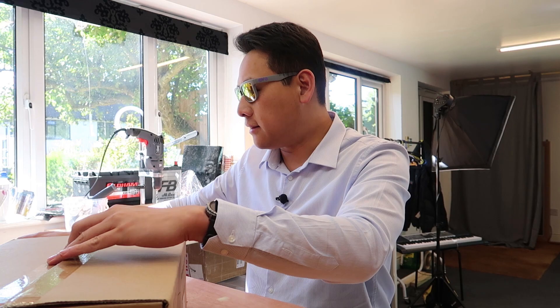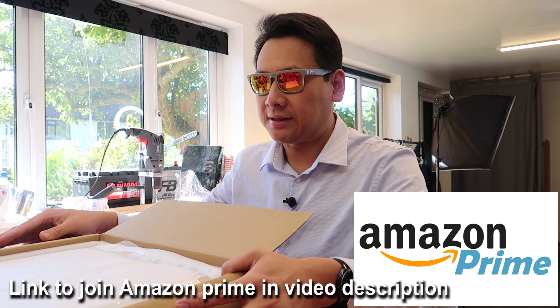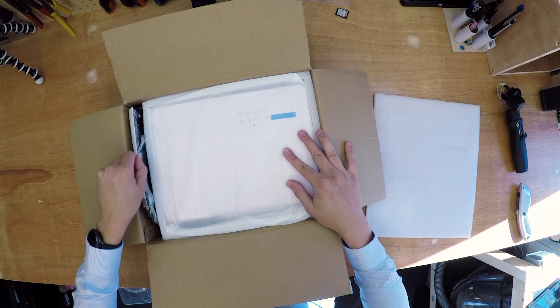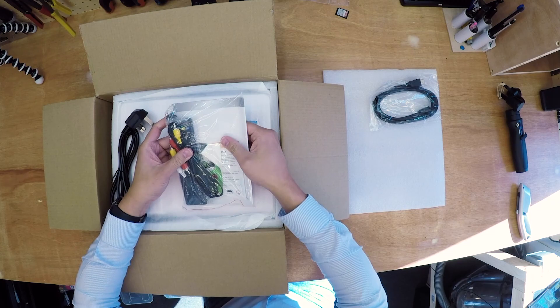This projector comes in a box like this and it's quite heavy — a lot heavier than the previous projector I got from Amazon. I got this one from Amazon for about 190 pounds. When you open the box, the projector is almost the size of the box and it's really well packaged. Inside we have the HDMI cable, instructions, and a remote control.